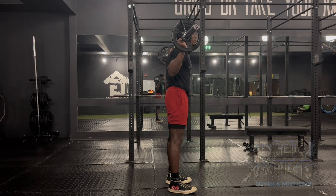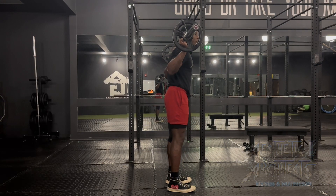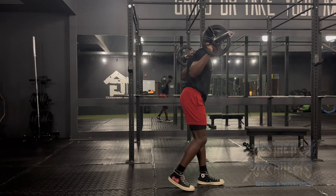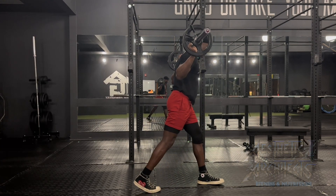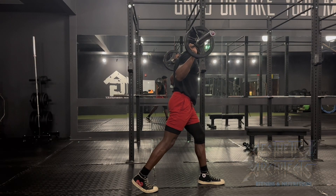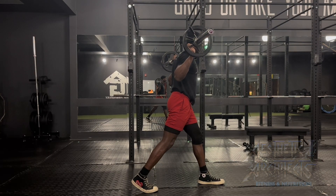To perform a split squat, we want to set up with that bar on the back, go through our bracing sequence, nice and strong, and stagger the legs, getting a nice spread. From there, we want to drive that back knee straight into the ground while keeping that chest up.